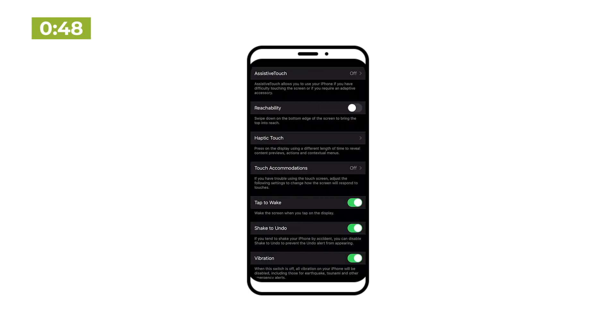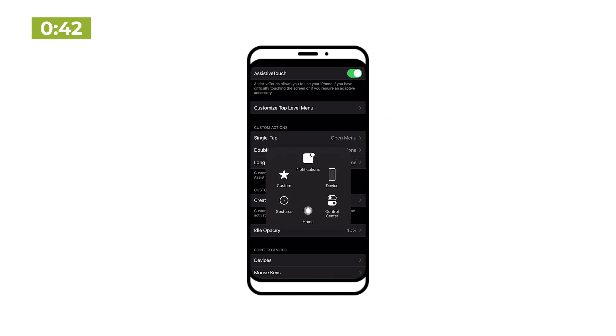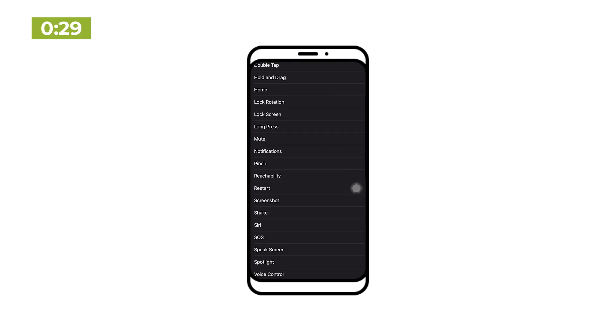There's also another way to take screenshots if you don't want to deal with any button pressing. Turn on assistive touch from the accessibility settings, and this little dot will appear on your screen. Tap on the dot, then device, then more, and you'll finally see the screenshot button. Now that's not exactly convenient since it's buried like four layers deep, but what you can do is set one of these custom actions to screenshot, which makes it a bit quicker.